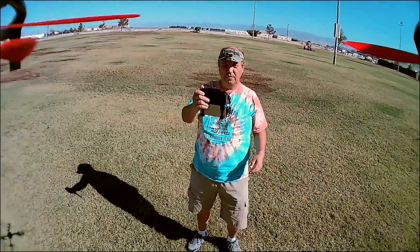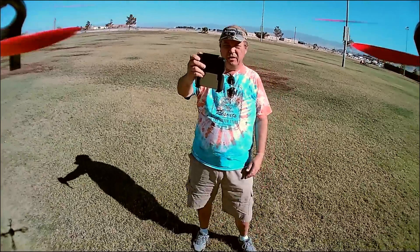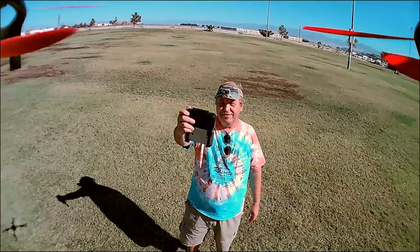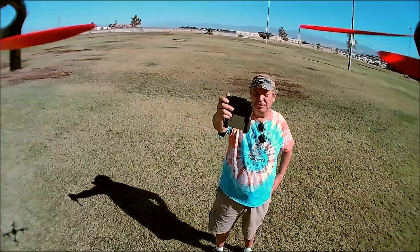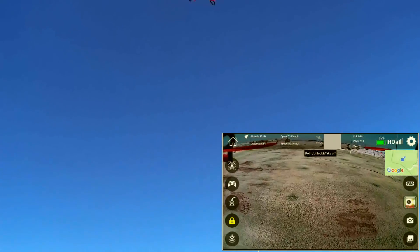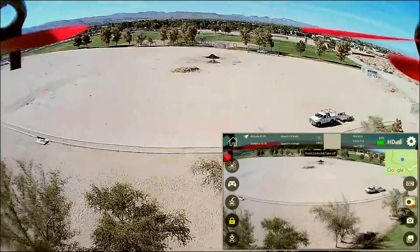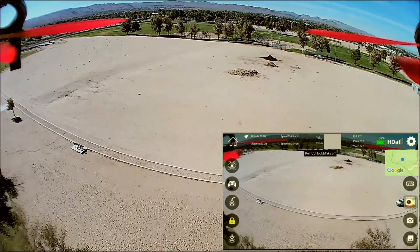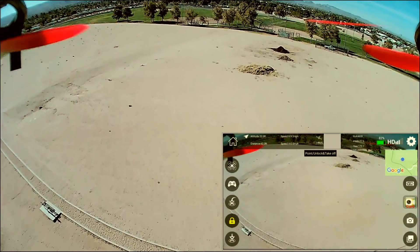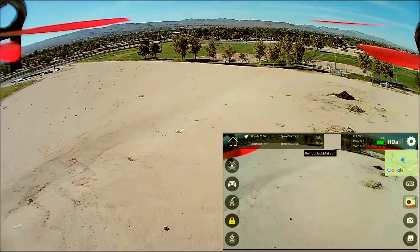Going up a bit higher to get in the picture. The altitude hold keeps settling to that position, so I'm going up higher. Let's see how well it's holding its position — it seems to be doing a good job. It's a big stable bird. Let's push it forward from that altitude and head over to the skate park. It's going too slow, so we'll switch to a higher rate. I'm going to keep line of sight so I don't lose it behind the trees.